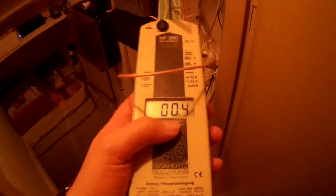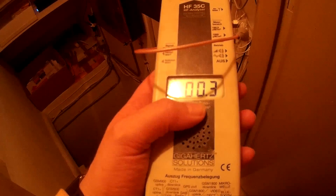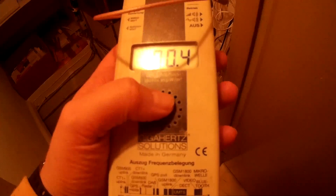We can measure the amount of radiation when pointed at the modem. It's about 0.4 microwatt per square meter. It's on Spitzenwert, so that means the highest value measured. And it is demodulated - you can also hear that. It's the signal.